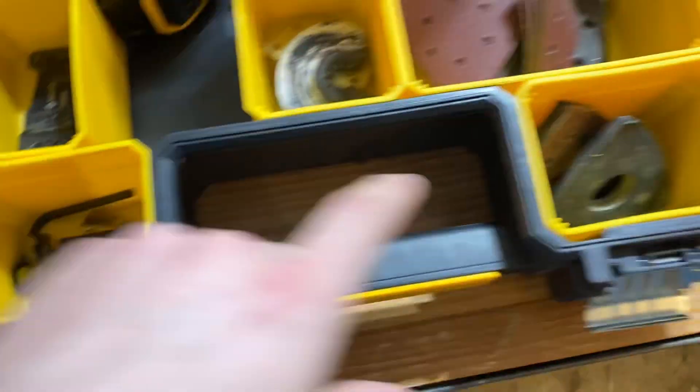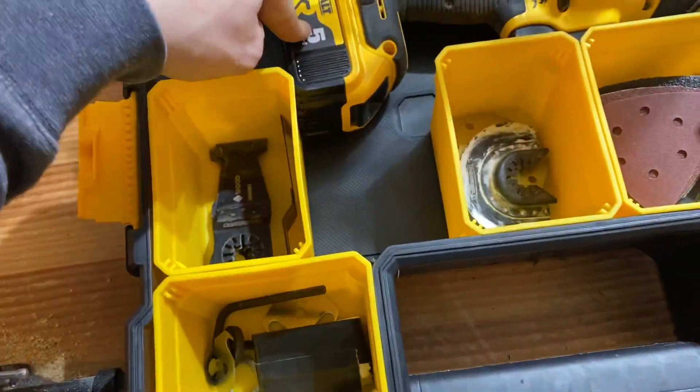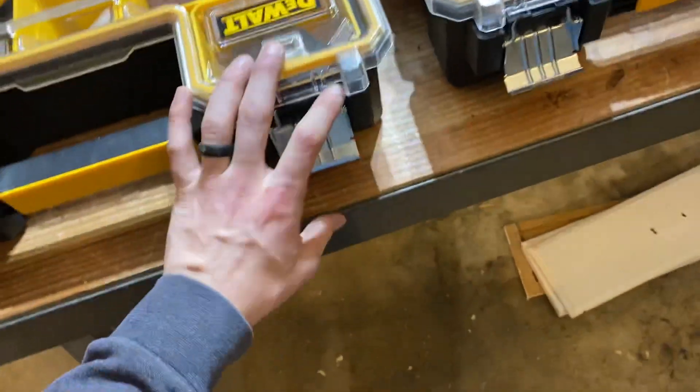So I got my blades, just everything I need for my oscillating tool. I can just grab this — it fits with the battery. We'll see how it works. Kind of cool.